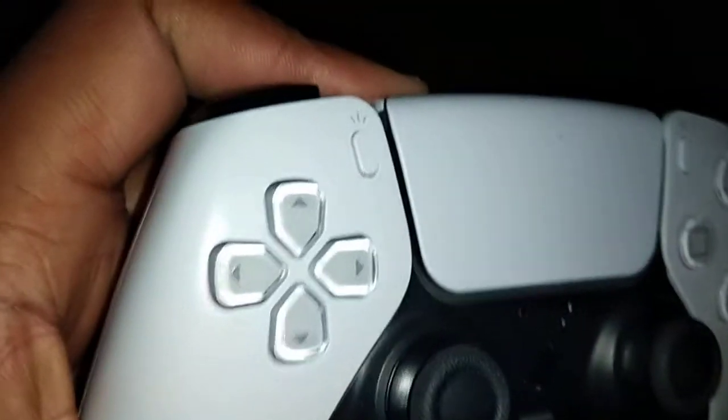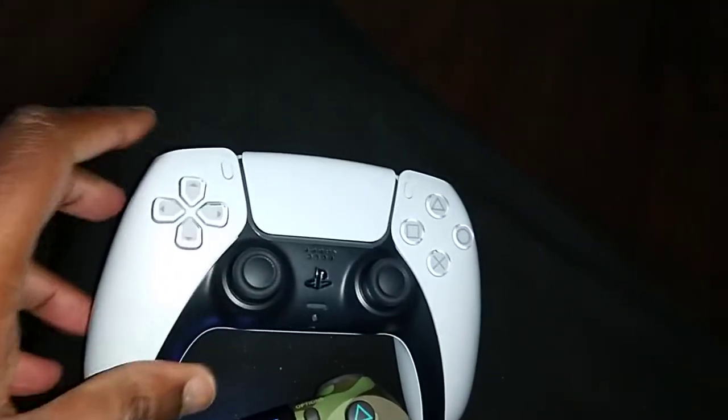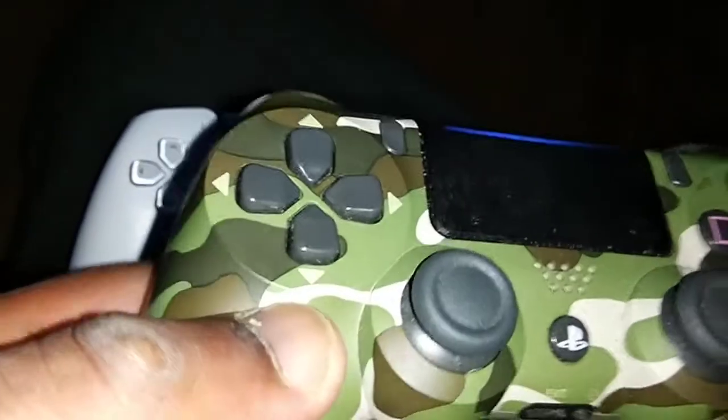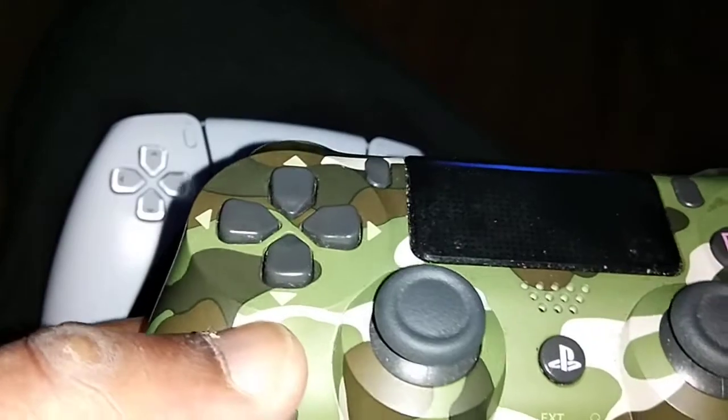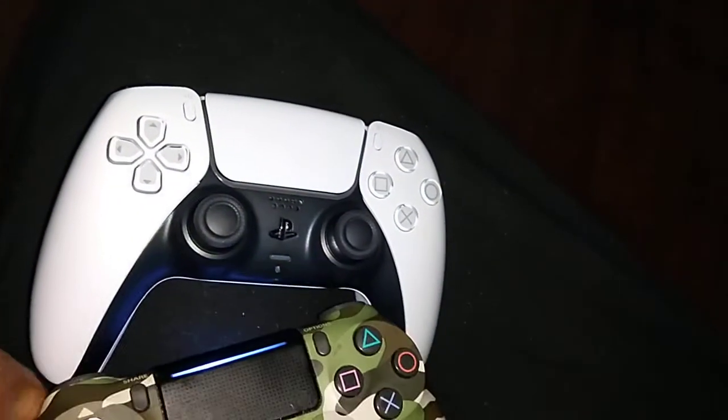The d-pad — you can see the d-pad on the PS5. Looking at the PS4 controller, you can see how the d-pad is recessed inward — it moves within the inner area.